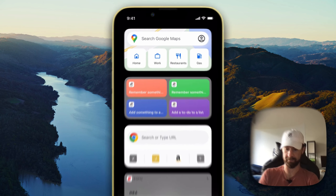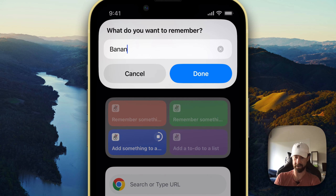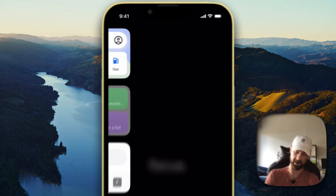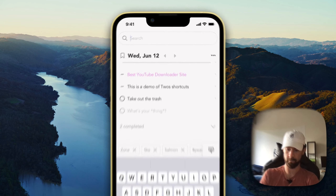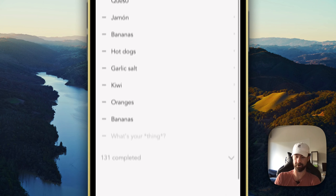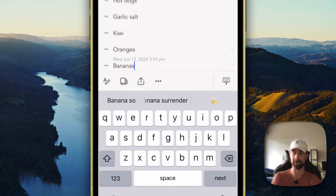Now if I'm not mistaken, 'Add something to a list' — let's do bananas — and let's do grocery list. Very nice. And to go full circle, we'll take a look at the grocery list, and sure enough we have bananas added June the 12th at 3:53 p.m.